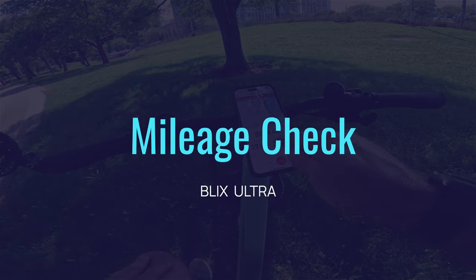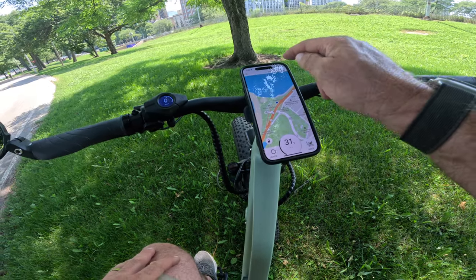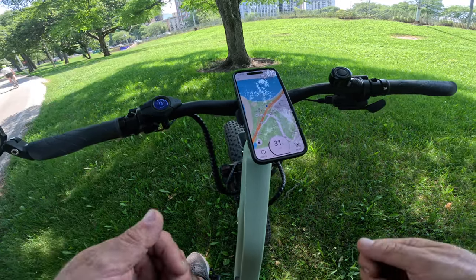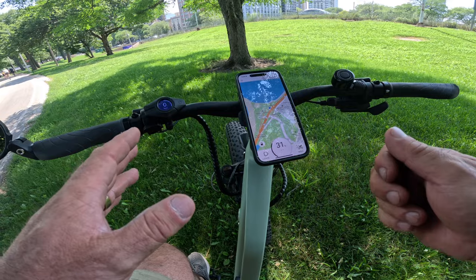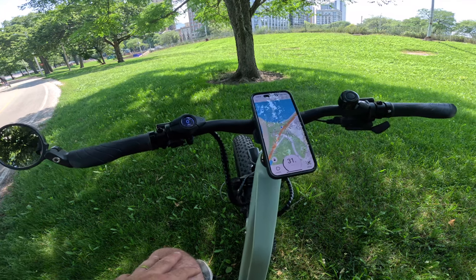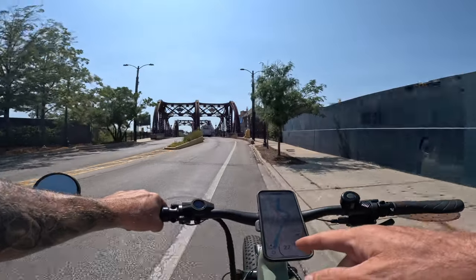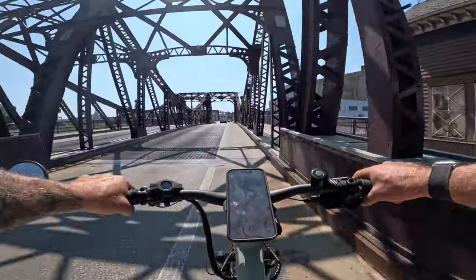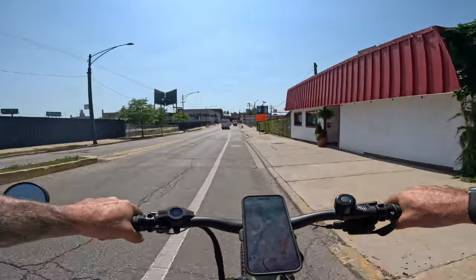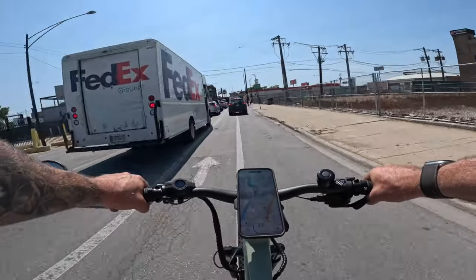At 34.7 miles, we have 31% battery left. I have 10% phone battery left and there's no USB port on the bike to charge it. Racing home to get my power bank. At 27% bike battery and 4% phone battery, the bike is starting to lose power — still about 4 miles from home. It's going to be close.